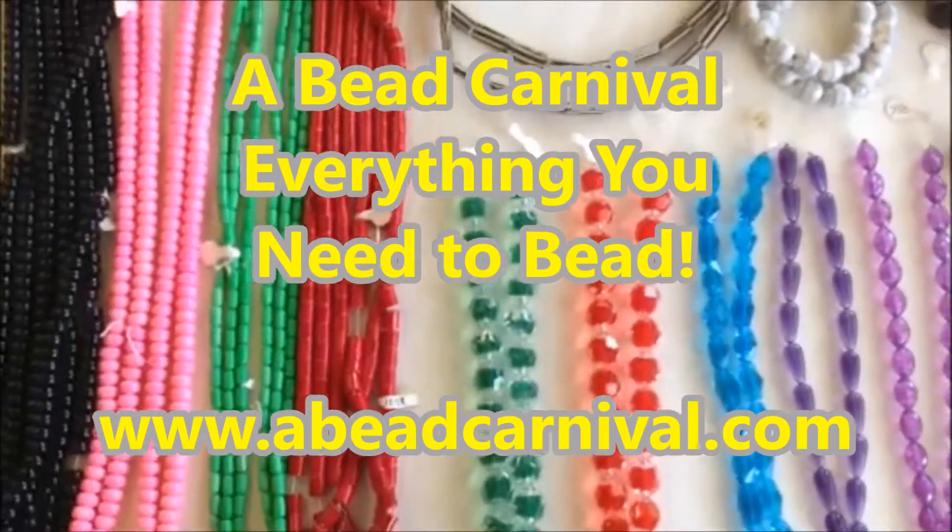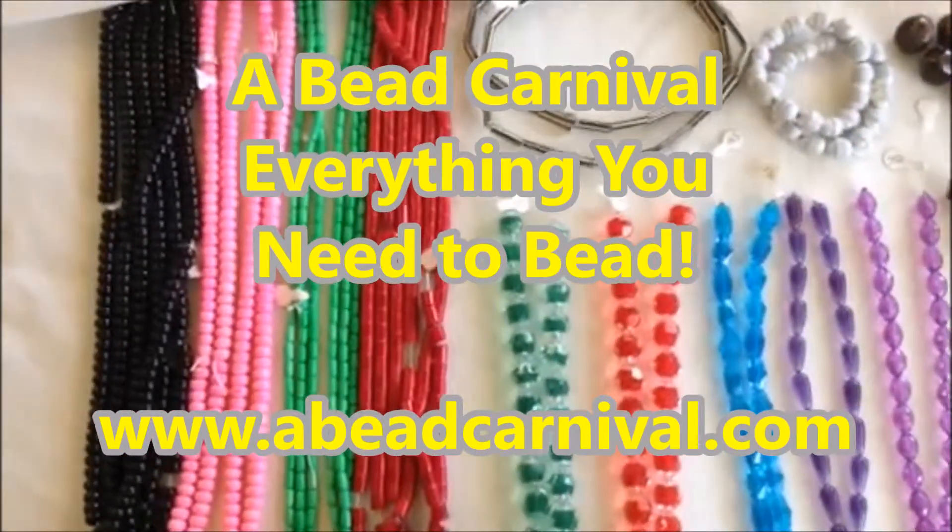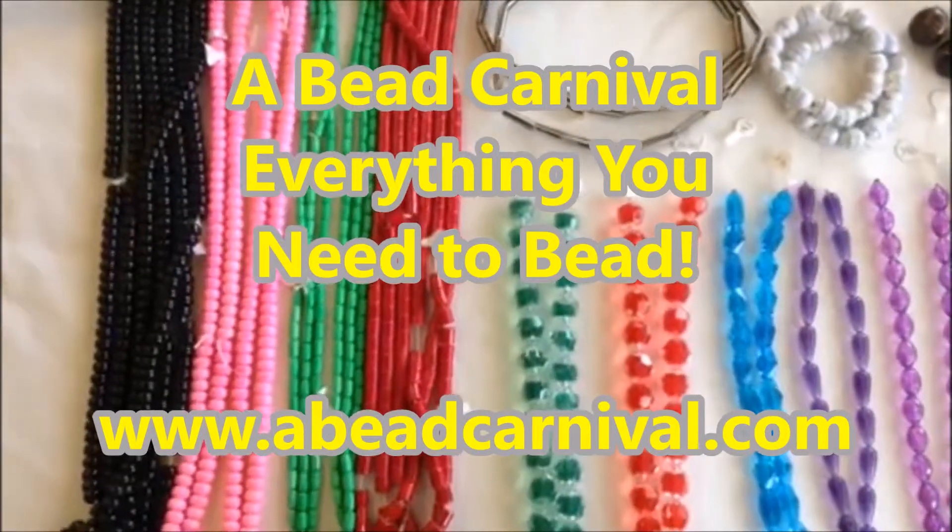We really enjoy these acrylic beads — we've probably got 40 or 50 styles in stock. Come on down and see us here at Bead Carnival.